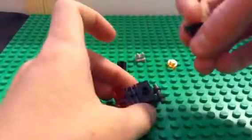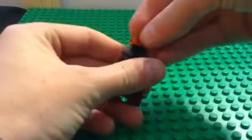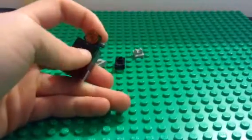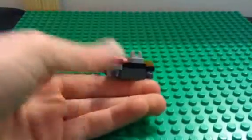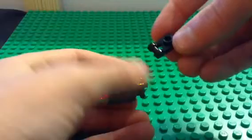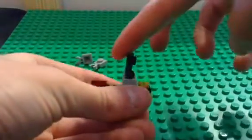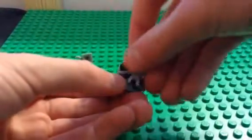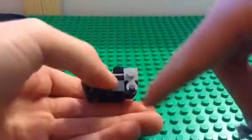And for the back of the car, you're going to take the different color clip, put it on so it's straight. Take the stud, put it on like that. Then you're going to take your last clip, put it on so it's like this. Then you're going to take the one by one clip, put it on like that. Push it down so it doesn't go in. And then you're going to take both of these and put them on like that, so it looks like tires.